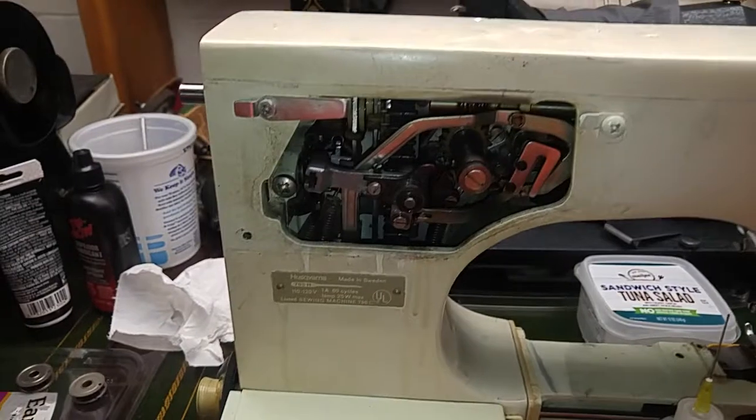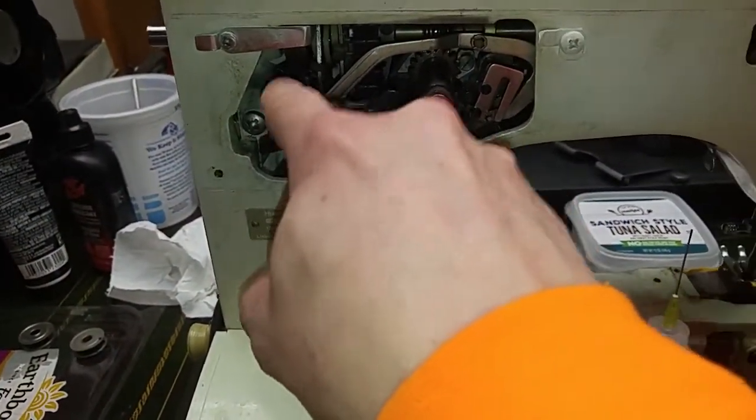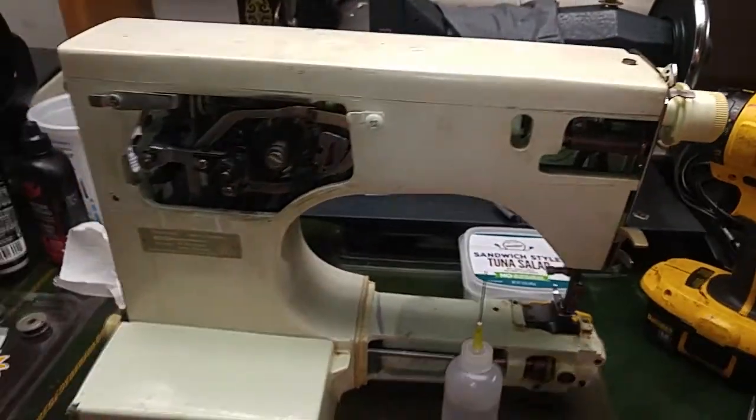I'll just carb clean then oil. I did 99% IPA, and actually the 99% IPA loosened up better right after that carb cleaning. Then I'll do some oil next — that's going to sit overnight. But that's just an update.